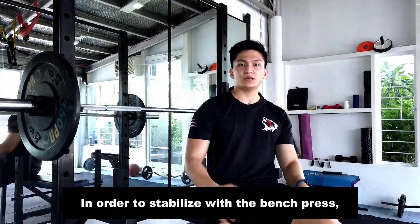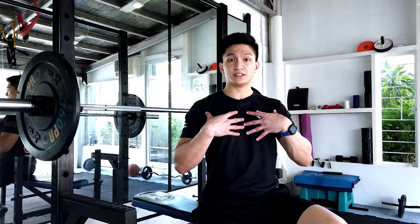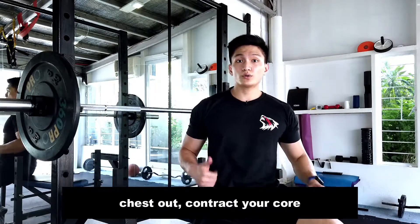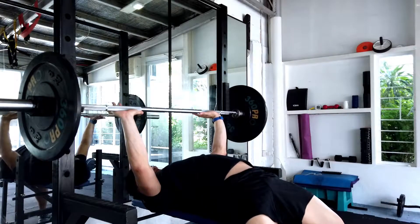So in order to stabilize with the bench press, you have to press your feet against the floor, make a slight arch on your upper back, making your chest puff out. And while doing the motion, you should contract your core. Now observe — press, arch.